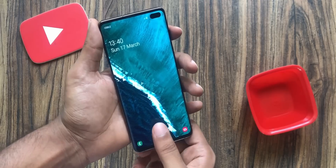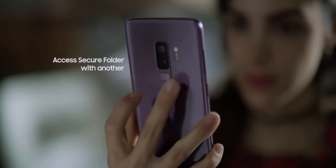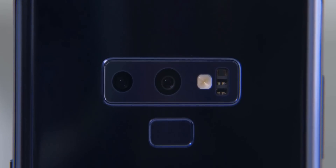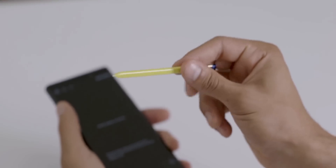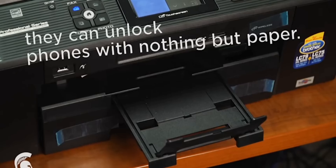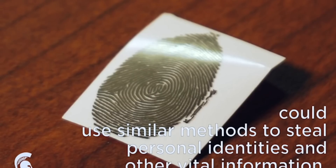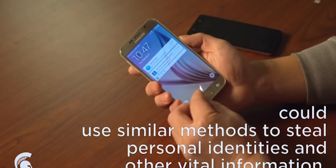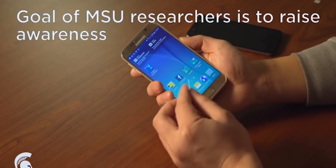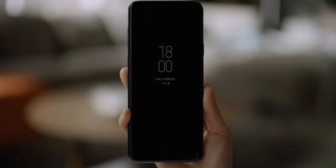The same goes for the ultrasonic scanner or the traditional capacitive scanner that you find on devices like the Galaxy S9, Note 9, or most Android devices. In fact, here's a video from Michigan State University demonstrating how easy it is to trick the capacitive scanner as well. So fooling a fingerprint scanner or any biometric option is not a new thing — they all have their limitations.